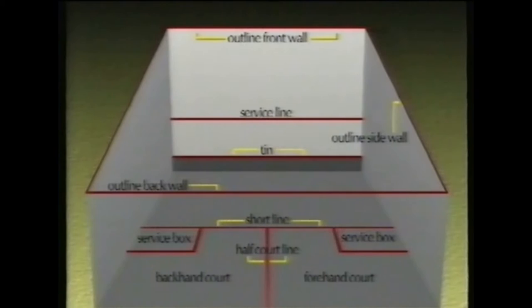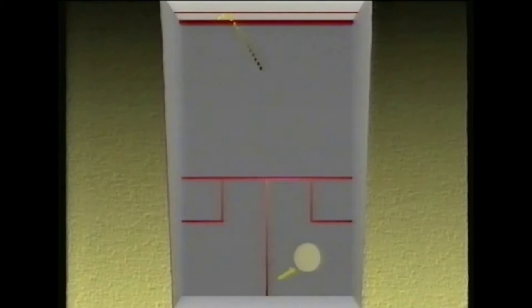A squash court is a rectangular box with the front wall higher than the back. Squash is a game of angles, rather like snooker. You can hit the ball into any part of the court depending on the angle at which you strike it. If you hit the back of the ball it will go straight to the front wall and straight back. If you hit the right side of the ball it will hit the left side wall before the front wall — this shot is called a boast. You can even reach the front wall by hitting the back wall first, and played at the correct angle, the ball will cling to the side wall.